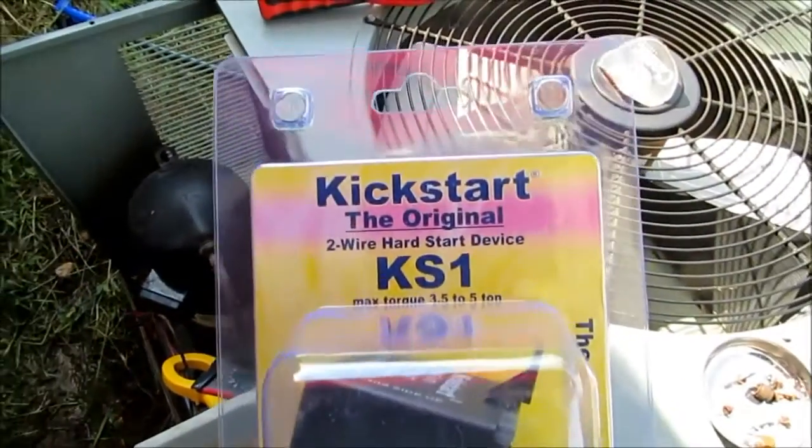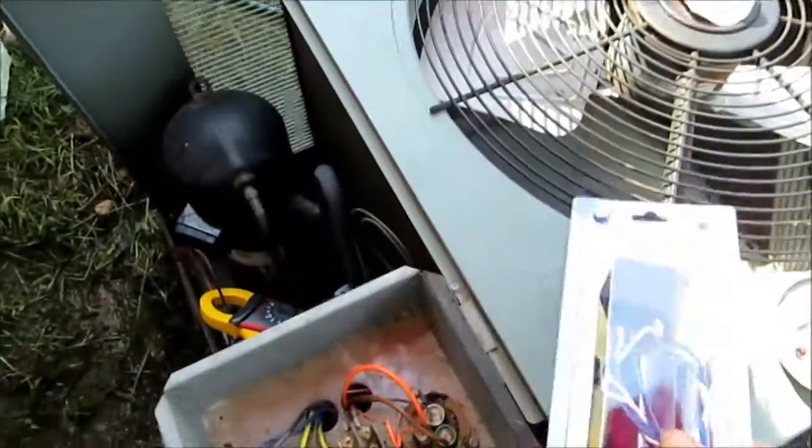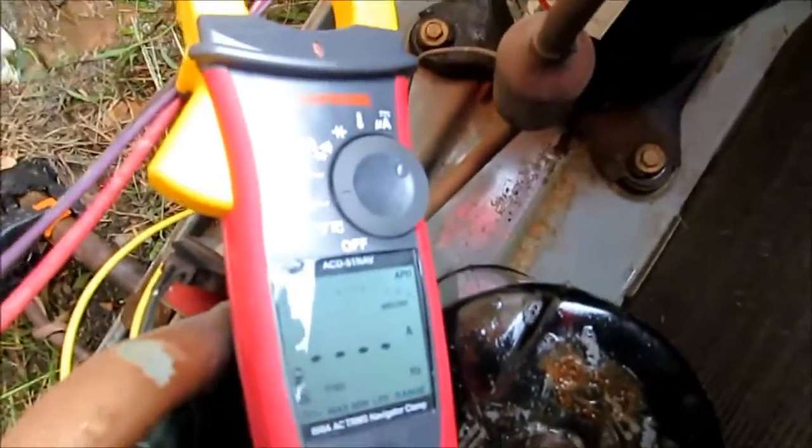Hey guys, I'm going to install the Kickstart KS-1 on this 4-ton Rheem heat pump. First, I'm going to show you what the inrush is without it. Get the camera over here — I'm going to start the unit for you.